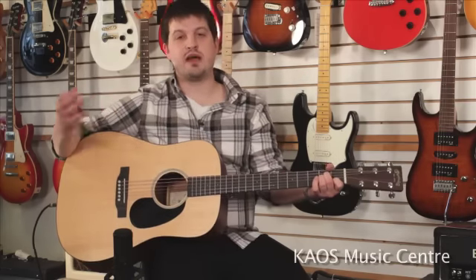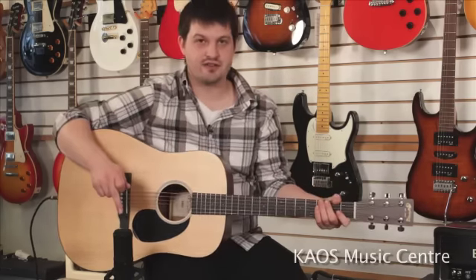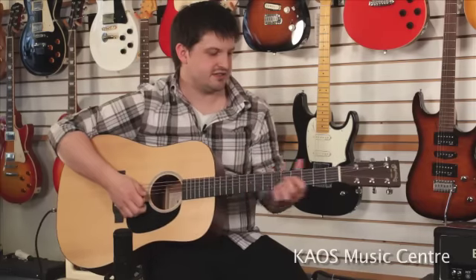Alright, now the magic of post-production — we're gonna turn off the microphone here and you're just gonna hear the pickup system.